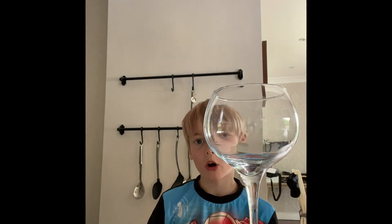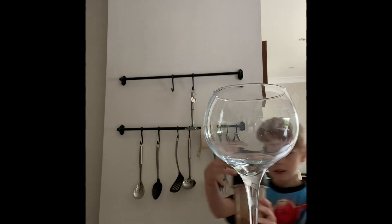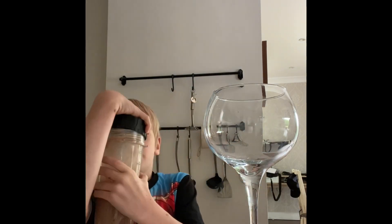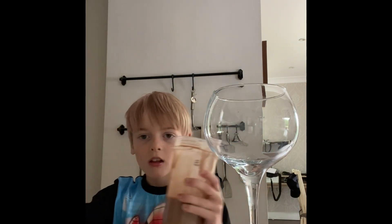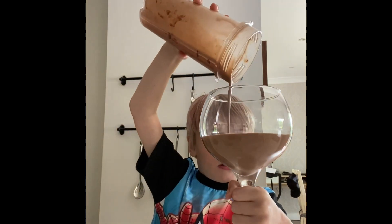How are you doing? How do you take this off? I need to take this off. Okay, here we go. We're all set. That looks like...